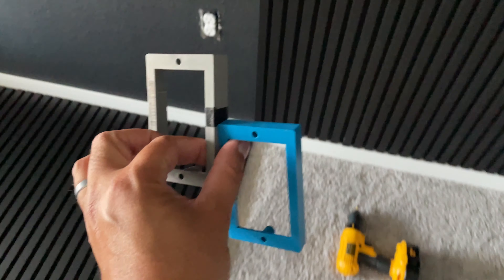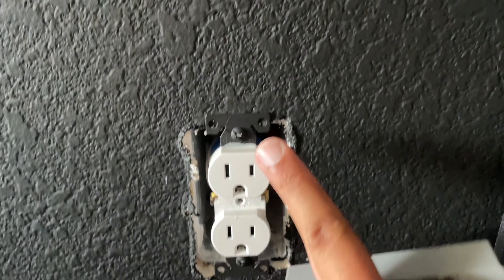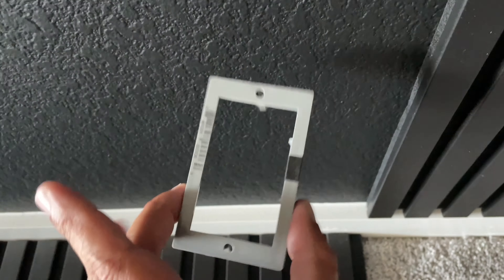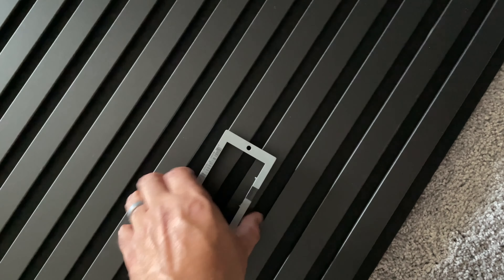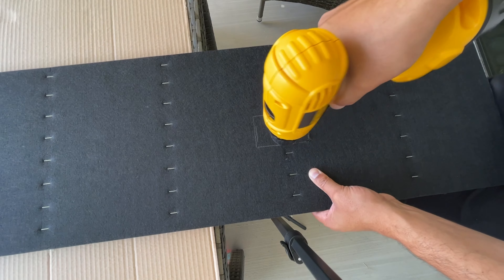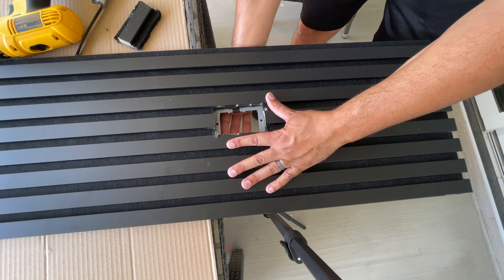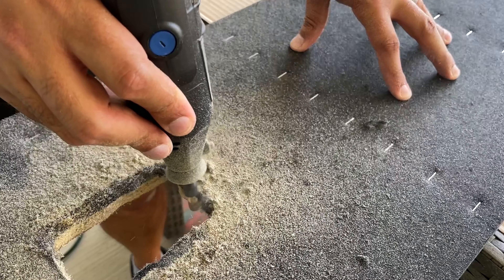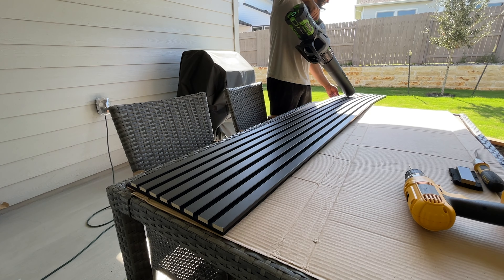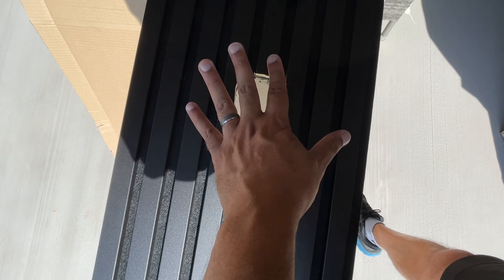I found these outlet extenders at Home Depot. I'll have this extension so the outlet sits flush, and these two screws will go into here, then the plate will go on top. Now I've got to somehow measure this and cut it exactly without messing it up. Wish me luck. So not the most beautiful of holes, but once we put the cover over it, it should look much better, hopefully.